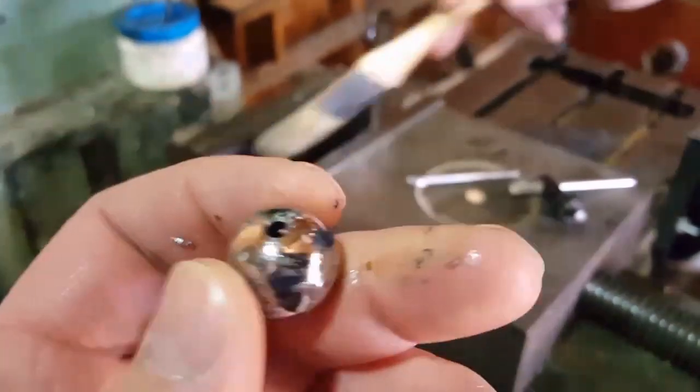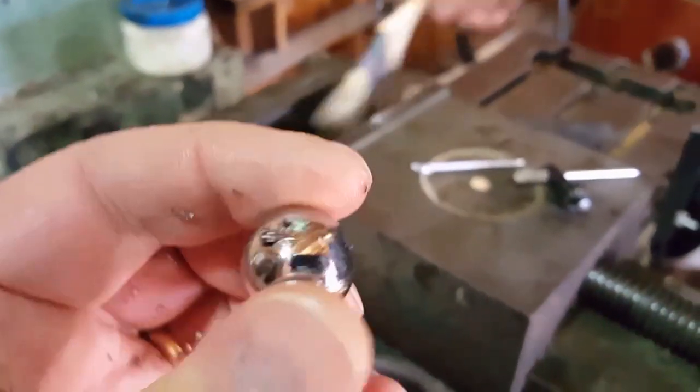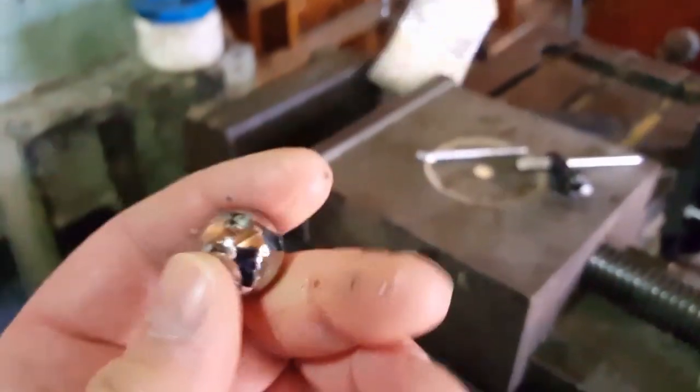I still have to clean that burr off, but that's nothing. I got myself some real nice sinkers.